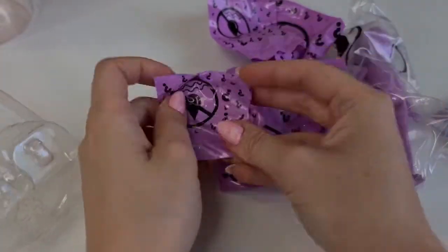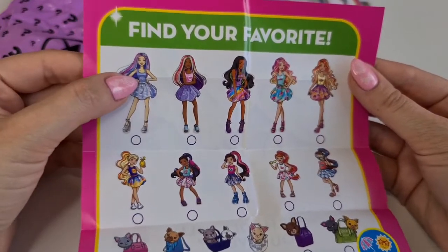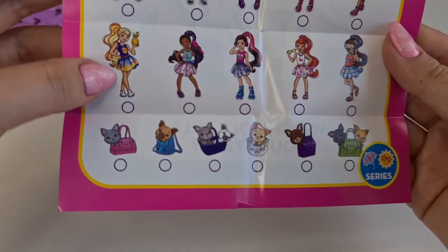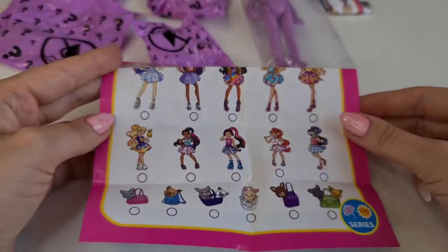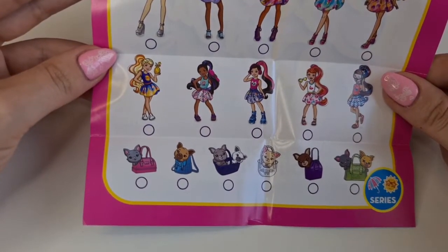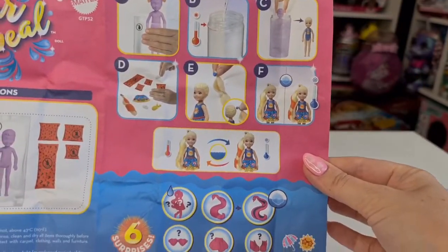Let's take a look at the checklist. These are the Barbies — we already unboxed this one, I think this one with an umbrella. And here we have the cute pets, we haven't found the pets yet, we really hope to find them soon. And we have five Chelseas to collect. Tanya, let me know which one is your favorite — okay, Tanya loves this one! And I love the roller skates one or the one with the scuba mask.